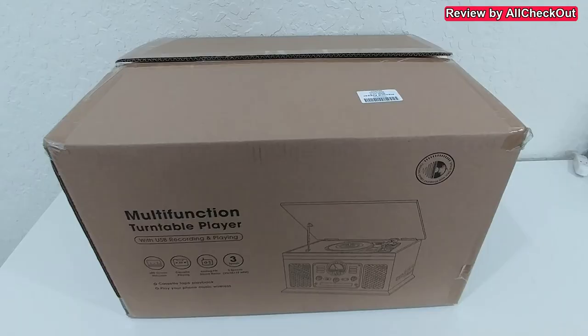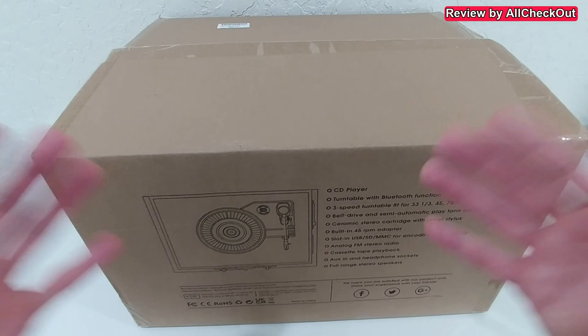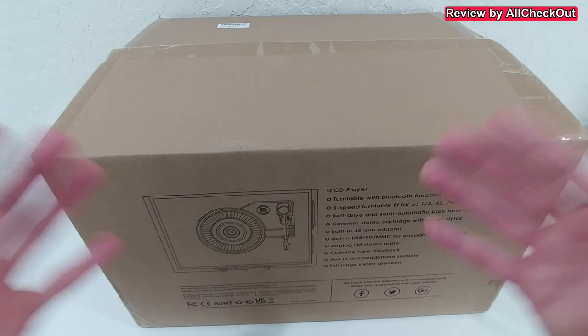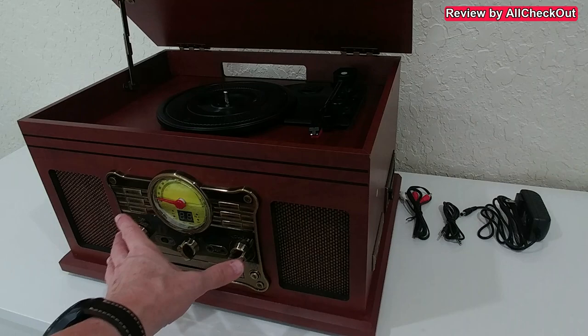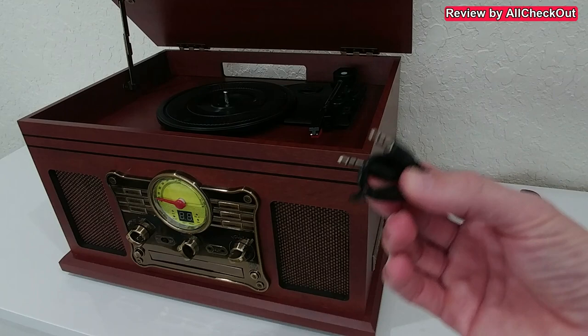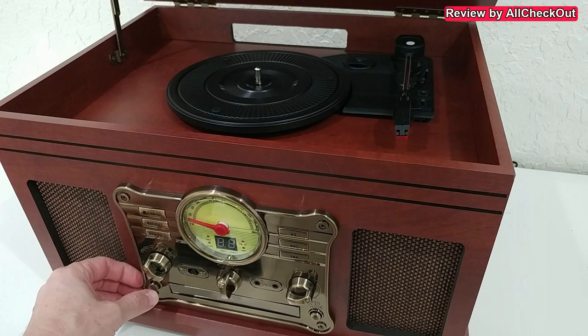So stay tuned till the very end of the video. Here's a huge box — definitely not a small device — and here in the back all functions are nicely described. You can see we really have 10 different possibilities to play. Here we have this awesome beautiful device. You can see the control panel here, the turntable here, and we also get some accessories: a three-pin line cable, an RCA connector cable for the back, and of course the power adapter.